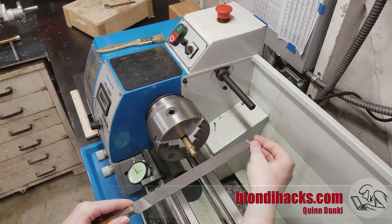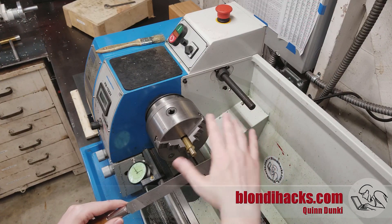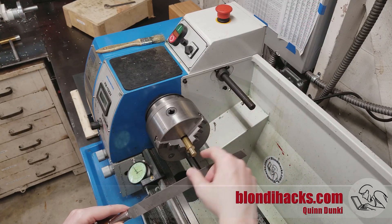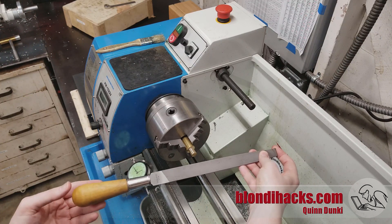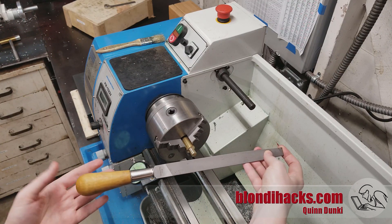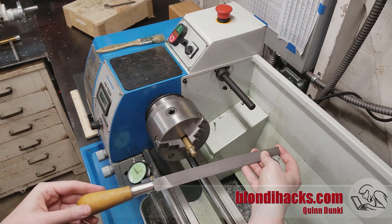This is called lathe filing, and safety is extra important here for a number of reasons. First of all, we're working close to the chuck — so if ever there was a time when the meat blender was going to grab your hot dogs, it'll be now. So be very mindful of these spinning jaws. And it's very, very important that you have a handle on your file. This is always a good idea, but on the lathe, it's simply not negotiable for safety reasons.